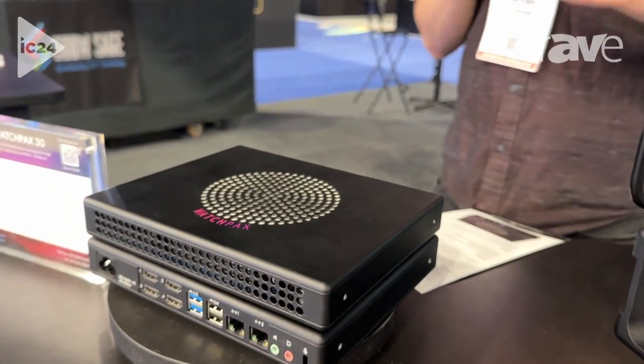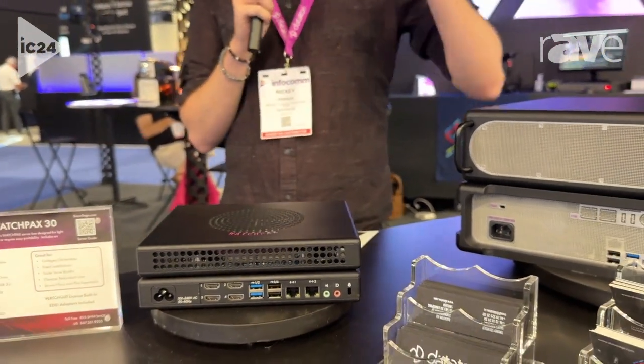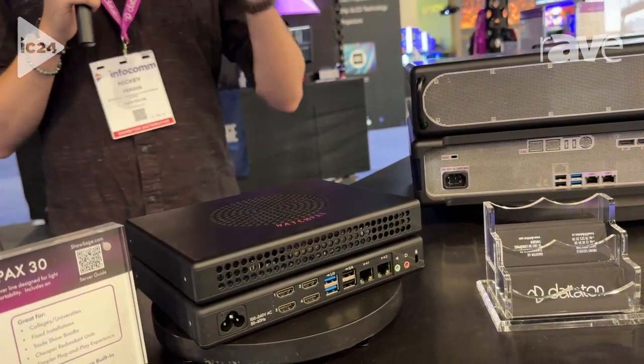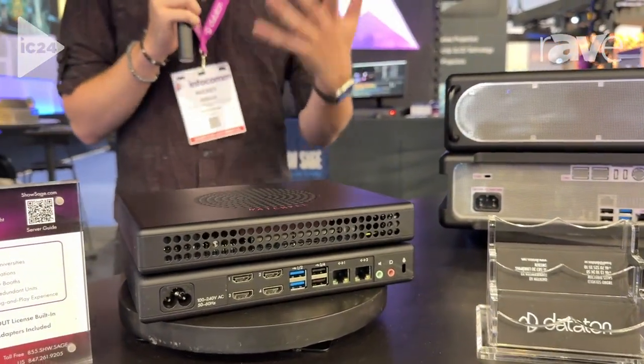The WatchPax 30 is a budget model intended to get beginner, newer, student, and college-level users into the WatchOut world who previously don't have that kind of media server background. It's a great way to get your feet wet, learn what a media server is, and learn how to program and do some video control.